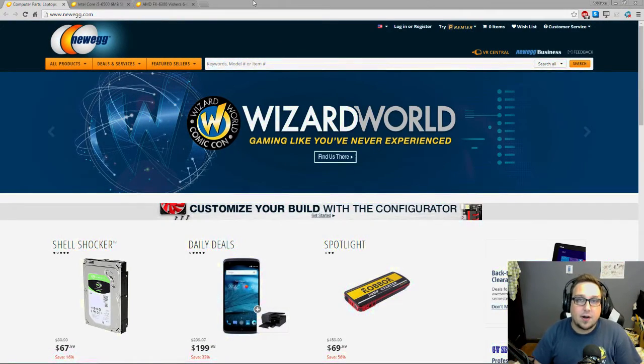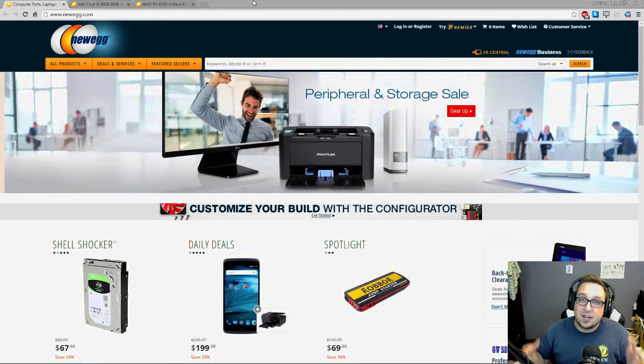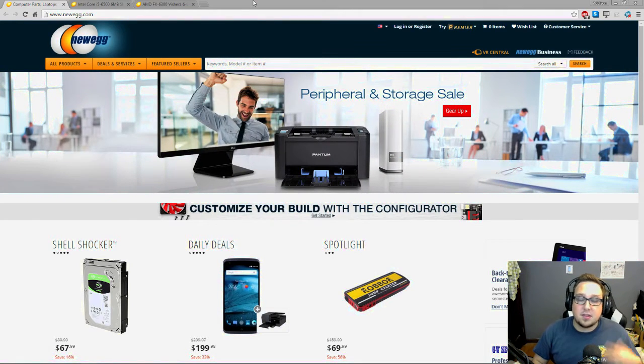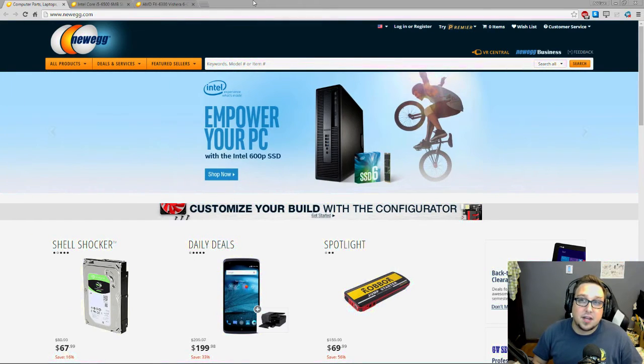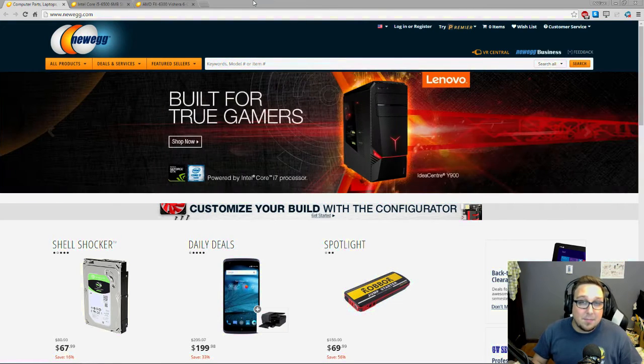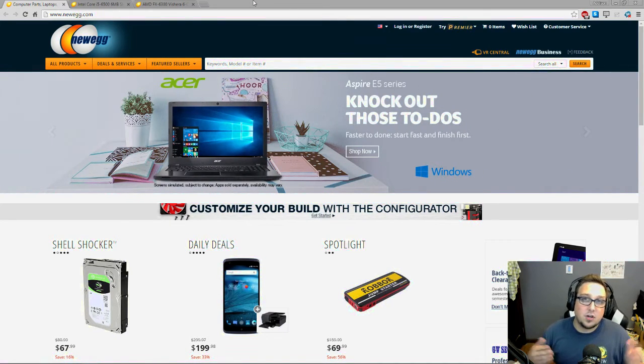All right guys, to start here I have a little disclaimer: this is for amateur and first-time PC builders. There are many more options for advanced builders that you should look into, but this is basically to help you with your first time picking out parts to make sure everything is compatible and will work well together. I'm not affiliated with Newegg — I'm just using it because I'm most familiar with it. You can also buy PC parts on Amazon and NCIX, among many other websites.